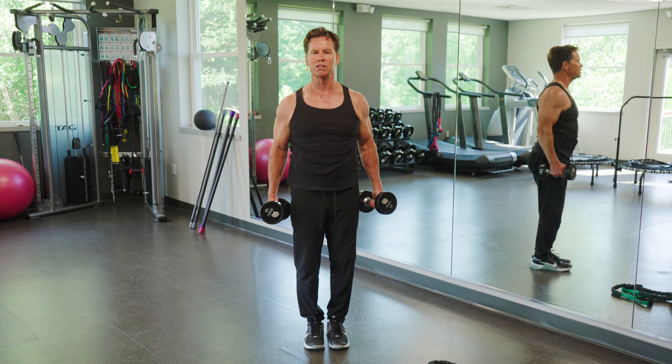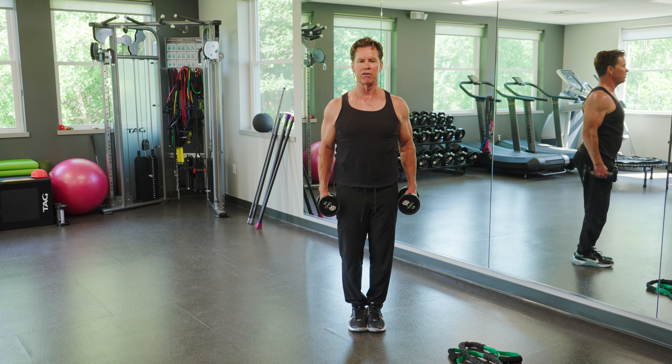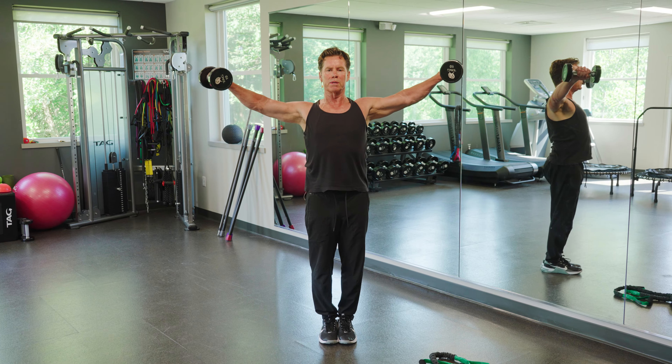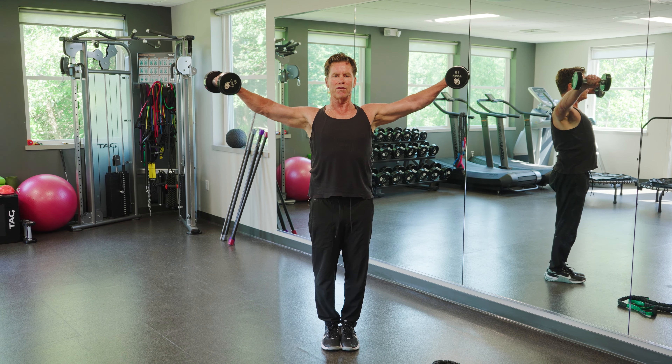The cool thing about strength training is just a bunch of movements. I'm going to put my feet together, centering here, engaging my core, and I'm just going to form a T at the top. That's all I'm doing — really trying to perfect that movement.